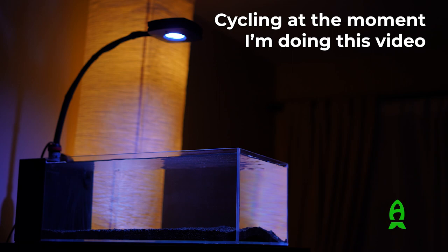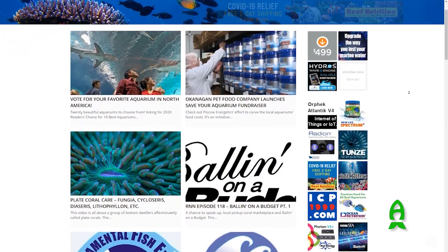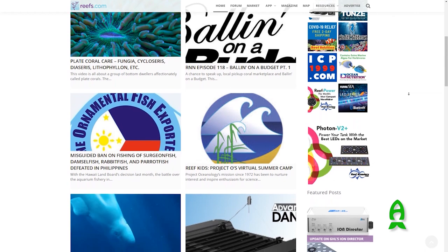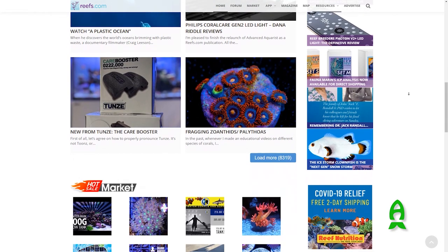I want to give a special thanks to Richard from rift.com for reaching out to feature this tank. Go check out rift.com — there are a lot of great in-depth articles, some going back eight years, with a lot of valuable content. I hope you enjoyed this and I'll see you in the next video. Bye bye!